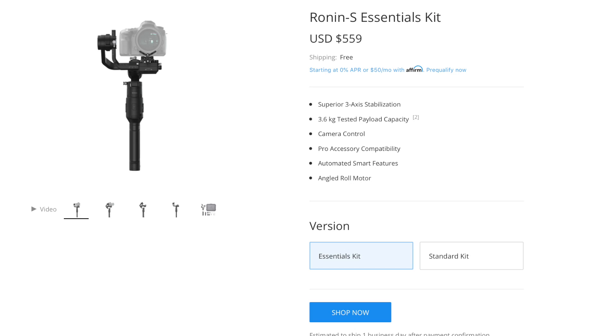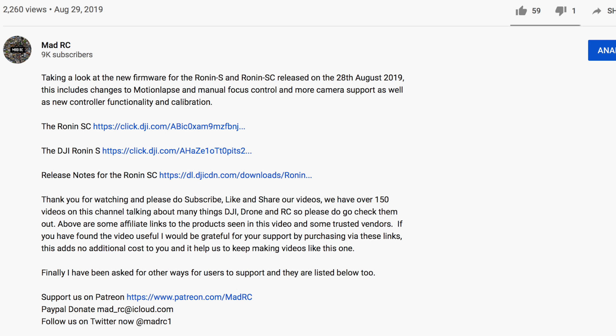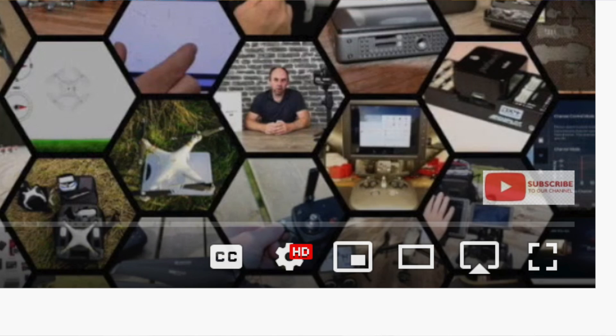If you'd like to order the Ronin S or the phone holder for the Ronin S or SC, there are links in the description of this video, and if you'd like to support the channel I'd really appreciate you using them. Please do subscribe — we are heading towards 10,000 subs and I'd love to get there before the end of 2018. Please share our videos to help the channel get there. Thank you very much for watching and I'll do another one again soon.